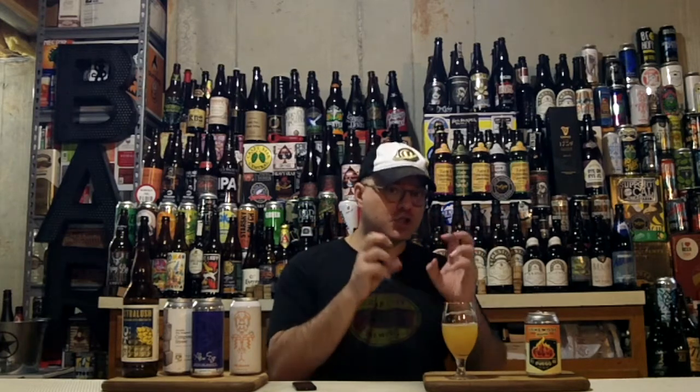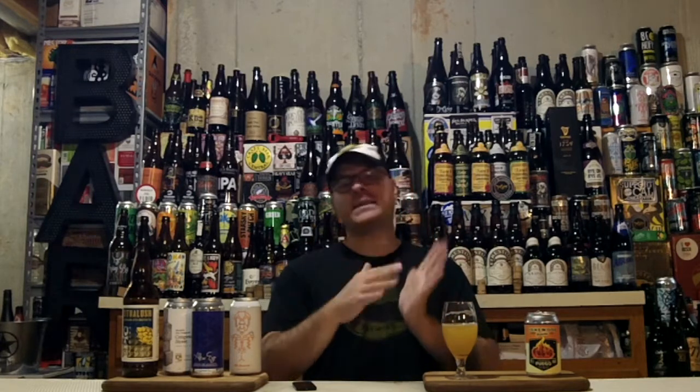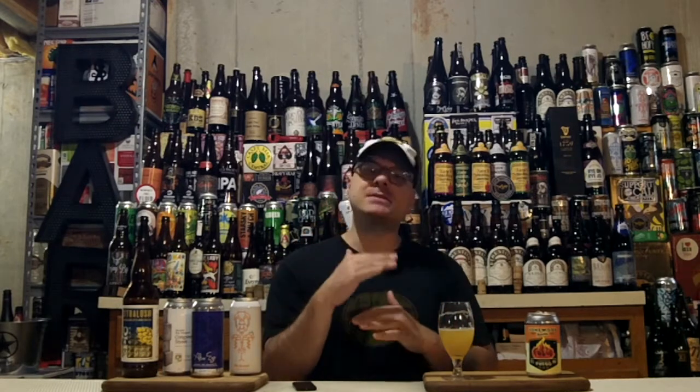As New England styles go, this is juicy — you're getting juicy citrus notes and there are tropical juicy notes in there as well. However, it's not a big juice bomb. This is more of the ilk of the dankier, hop-forward kind of New England IPA. You get ones that are on the super juicy end of the spectrum, and then you get ones that are more juicy with a little bit of that West Coast kind of bitterness — but the difference here is the bitterness isn't building in the back end.